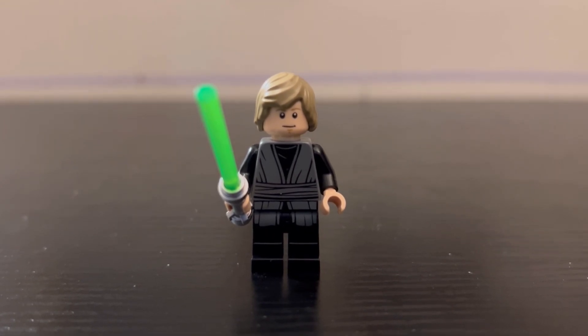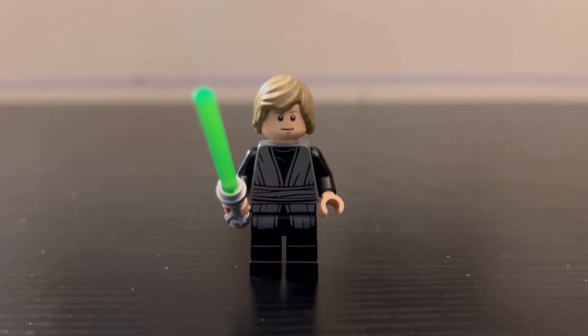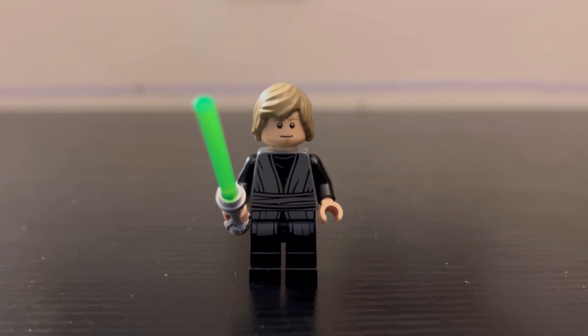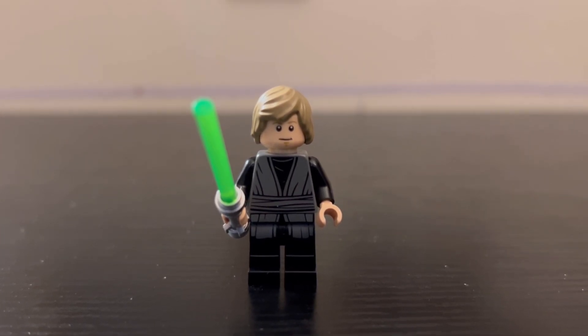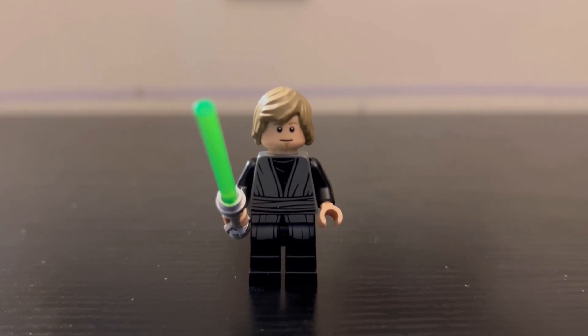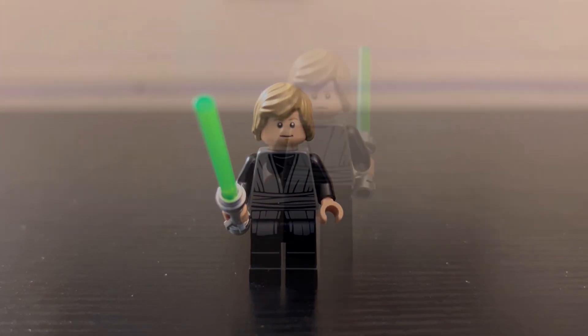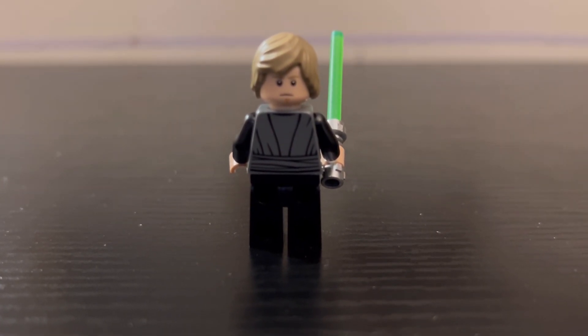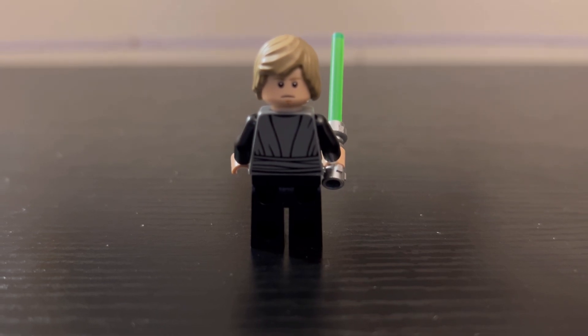Luke is the last regular minifigure in this set, and he comes with his green lightsaber as well as some really nice printing — the black and gray just really works for me. The hairpiece is the same from the Throne Room Duel diorama that came out last year. He has a pretty happy face print on the front and a more serious, stern second face print, but honestly both face prints are kind of lackluster to me.